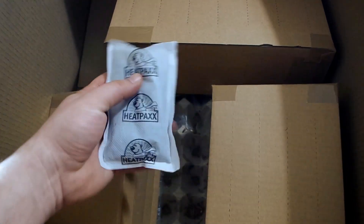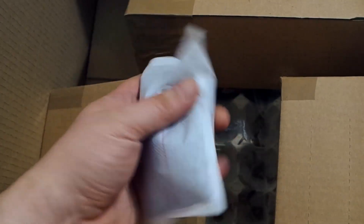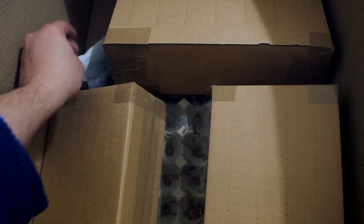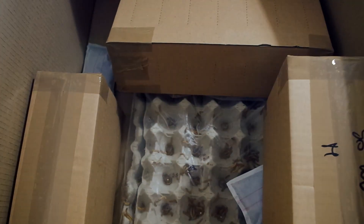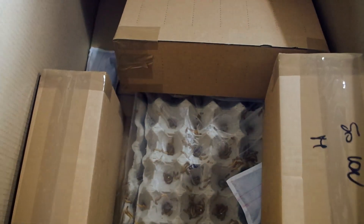I think of how accurate the package is. There are about 3 heat packs in this cart that keep the content cold during exposition. You may have noticed that the package is from Italian Cricket Farm, the Italian company from which I have bought my food.